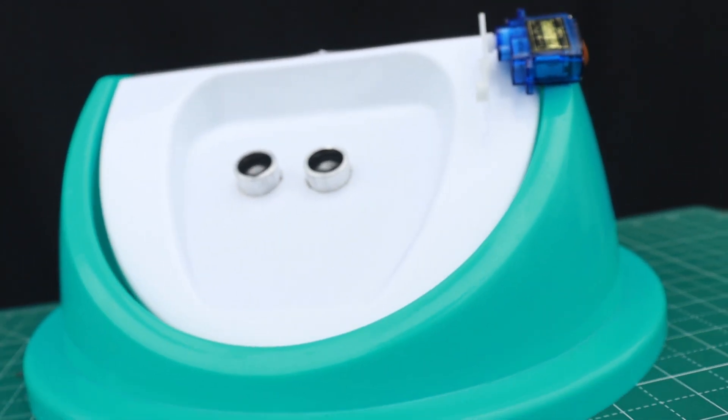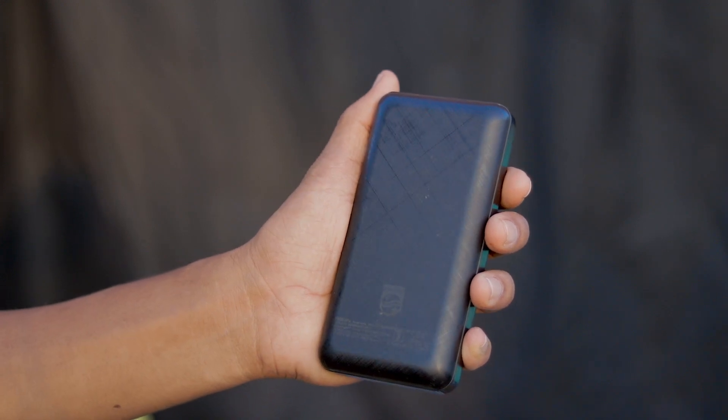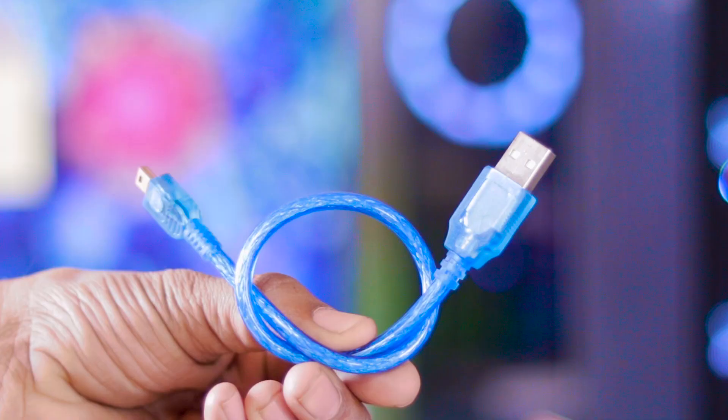Our smart dustbin is ready now. We just need a battery for powering it. Here I am using a mobile power bank along with an Arduino nano cable. Let's power it up and see how it works.